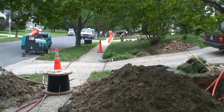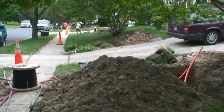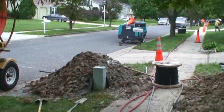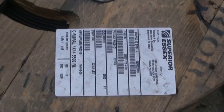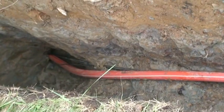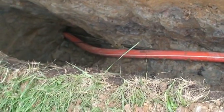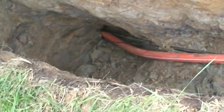Got to have the cones on the sidewalk, the sidewalk closed off. The tarps for the extra dirt. Compressors. Got your inner duct, your FTTP, and one more small wire — not sure what that is.